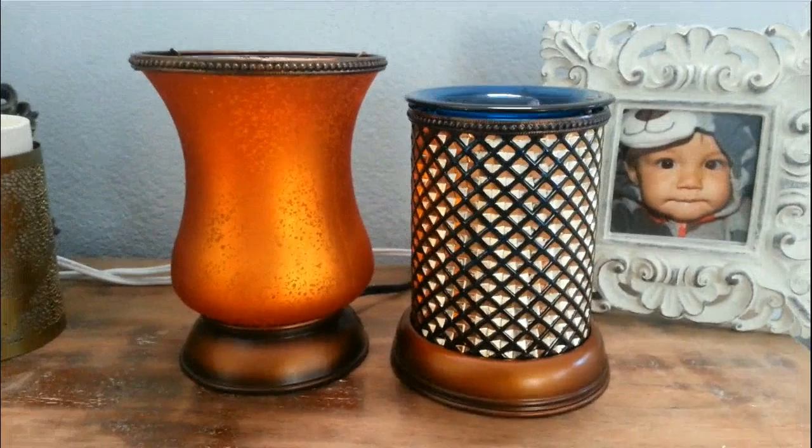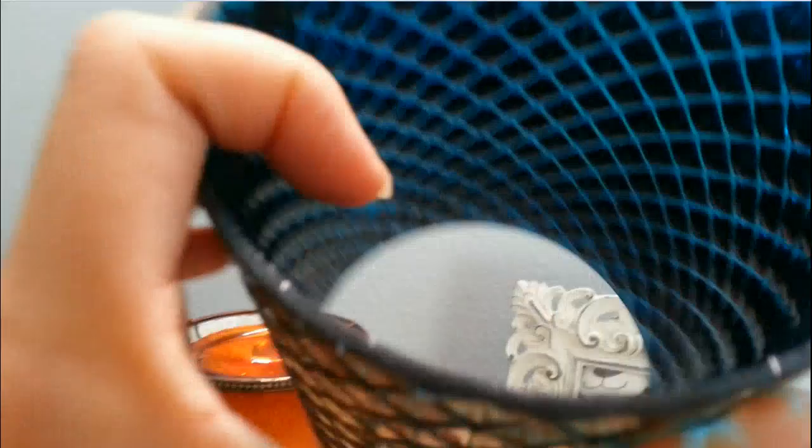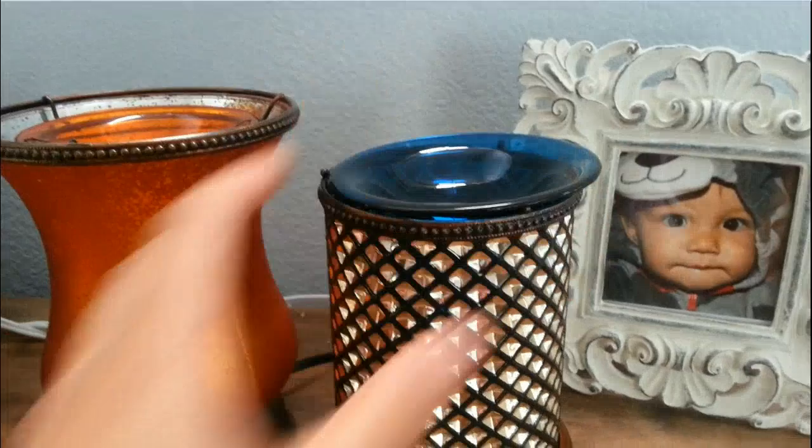On top of the blue diamond one, we have this ring, and just to give you an idea of what it looks like inside — it's called blue diamond because it's blue with gold diamonds. In the light you can see the blue; it's really, really pretty and you can see through the glass. It just sits on top of the light bulb, the ring goes on top which makes it more elegant, and then you put the blue glass tray dish on top.